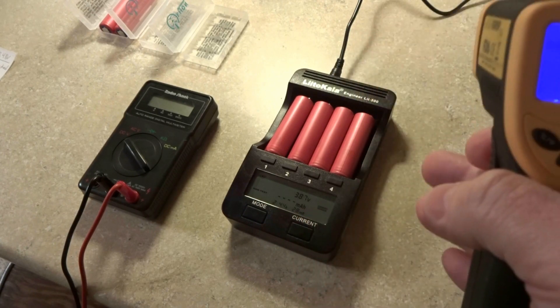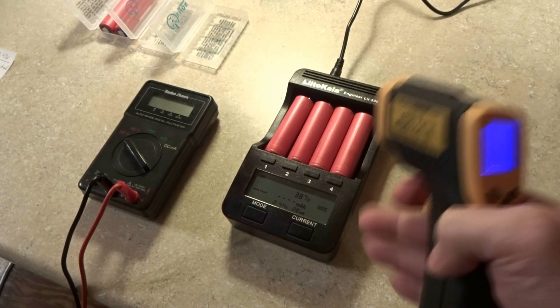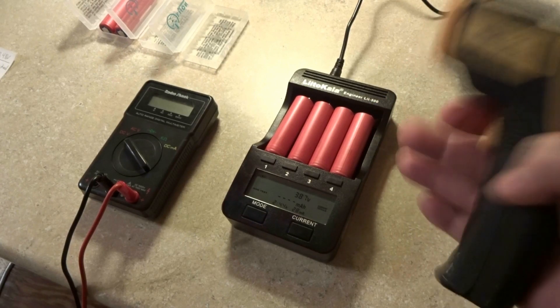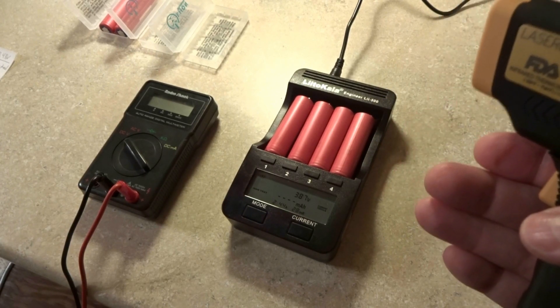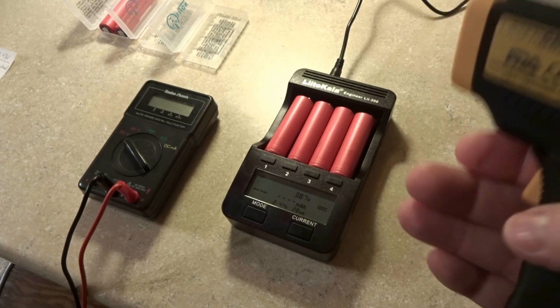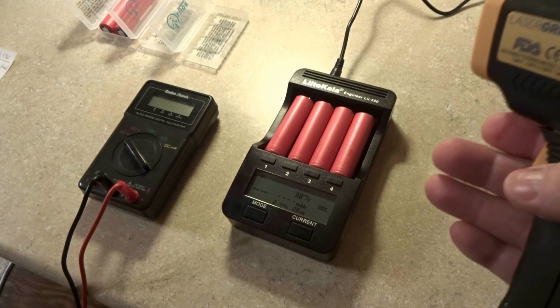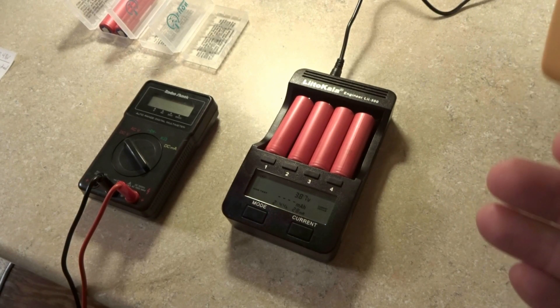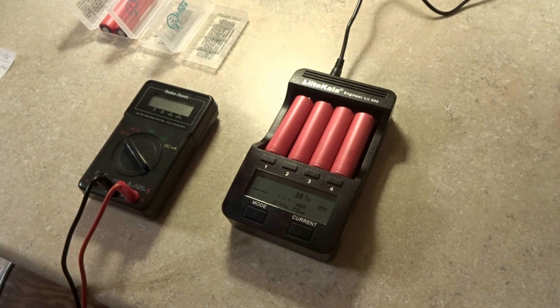That's charging at 500 milliamps. If you had it set at 1,000 milliamps or 1 amp instead, you're going to kill your cells a lot quicker because you're charging and discharging them faster. The more current you're pushing in and out of them depletes their life quicker, resulting in lower milliamp capacity. These cells are rated 3,450 milliamps max and 3,350 milliamps minimum — keep that in mind.